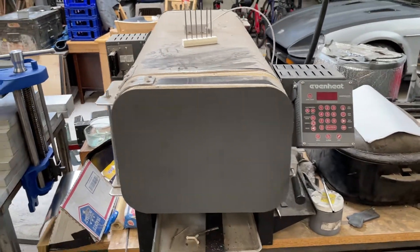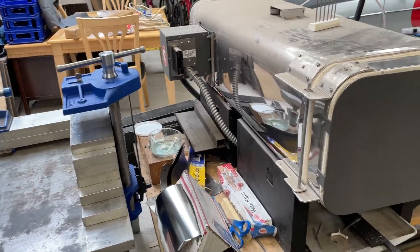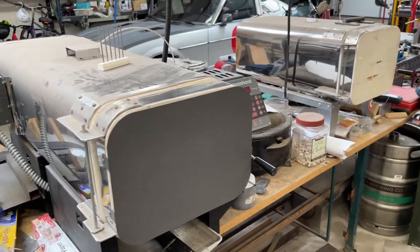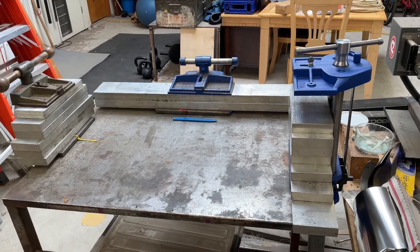Here's a quick little video of my heat treat setup. I've had some guys ask about it in the past, just showing you. Got my even heats. I like to have them very close to my quench plates.